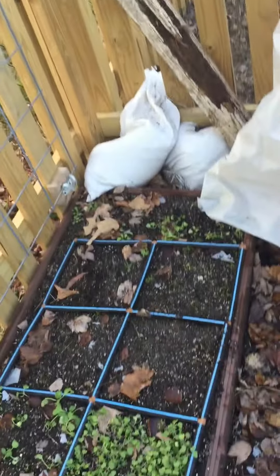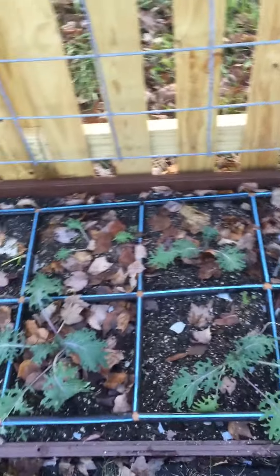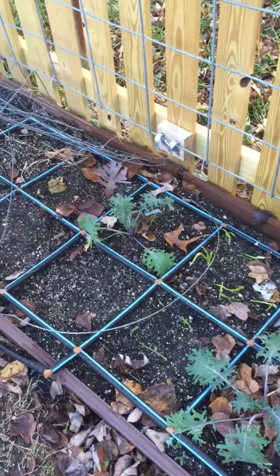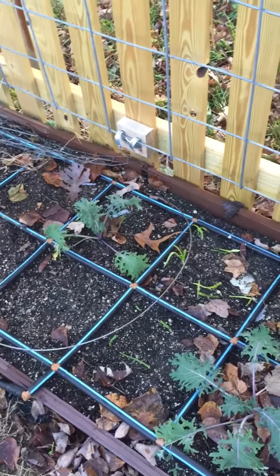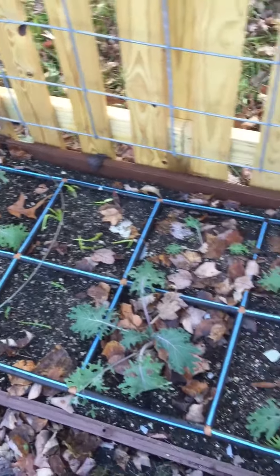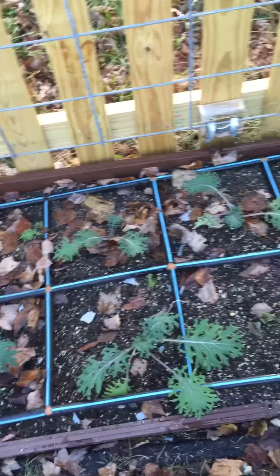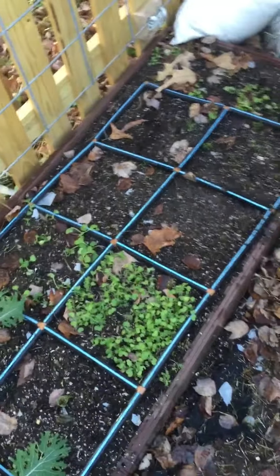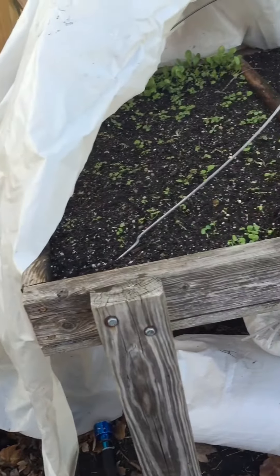One thing I want to remind you is that when you are growing things outside in the winter, if you get a bright sunny day or an exceptionally warm day, you're going to want to come and remove the plastic or at least vent it a little bit so that heat does not build up.